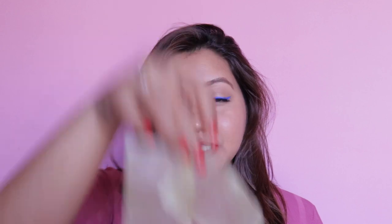Two full blotting sheets later, this is how my makeup looks — and it's actually not that bad at all. It still looks very flawless, nice, and fresh like when I initially applied it. You can still see the blush and everything; the oils have just been blotted away.